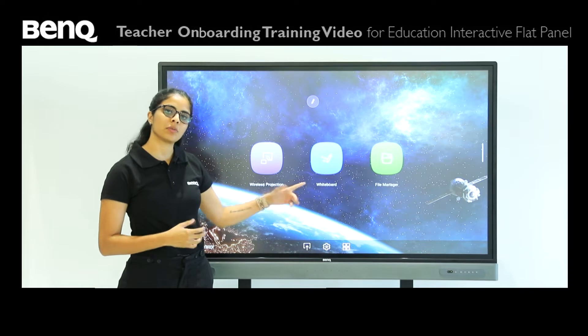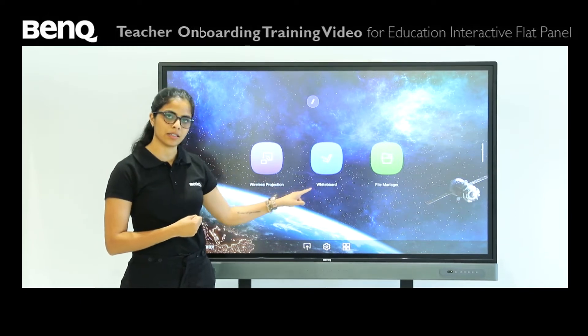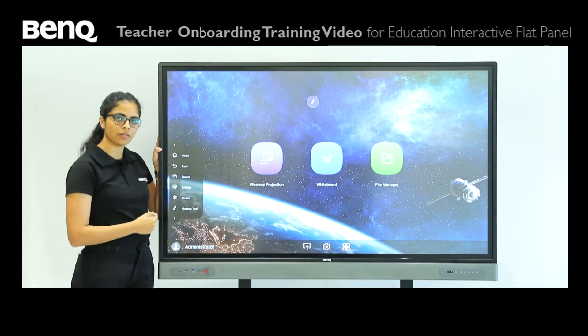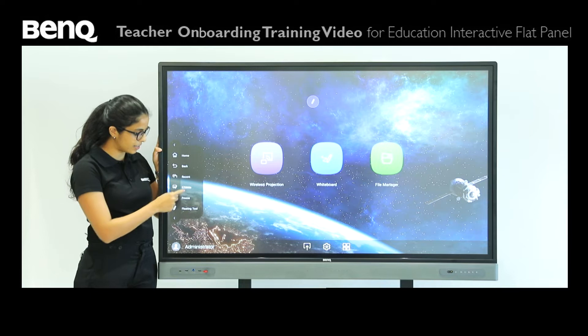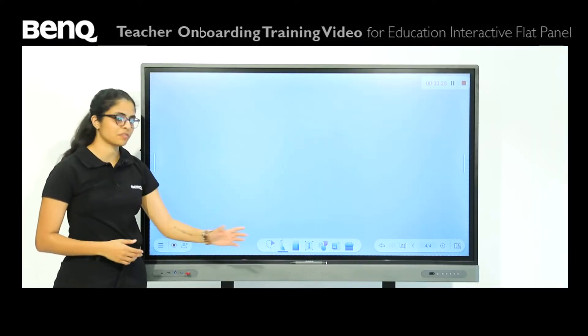Here are the two different ways from where you can open up the whiteboard. You have the icon right in the middle of the home screen, or you can simply press the sidebar over here — easy, right? Once you open the whiteboard you can see a range of different options.